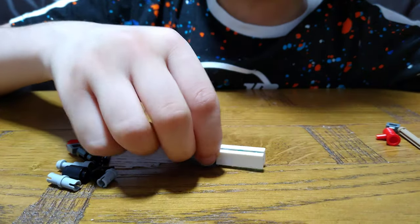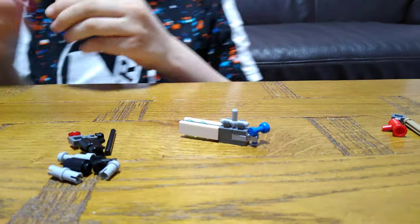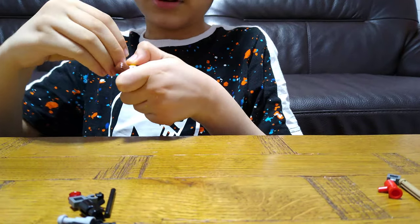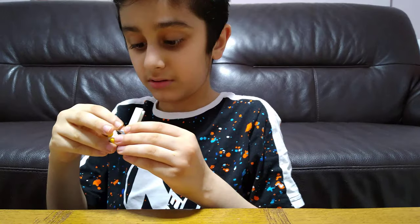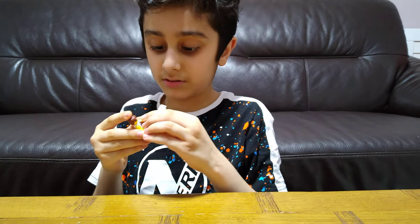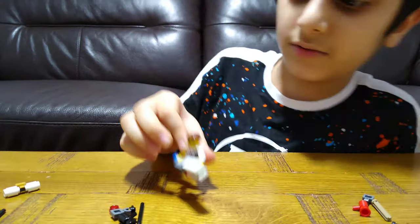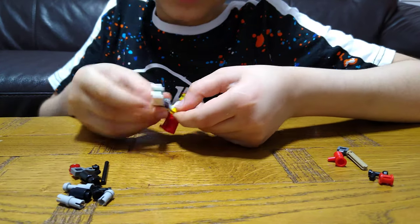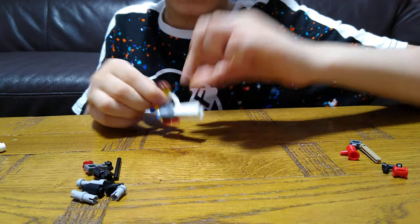So this laser gun is finished. This is how it will look like on a minifigure. Just let me put it on his hand. Let's just put it a bit down like this. Okay, next.